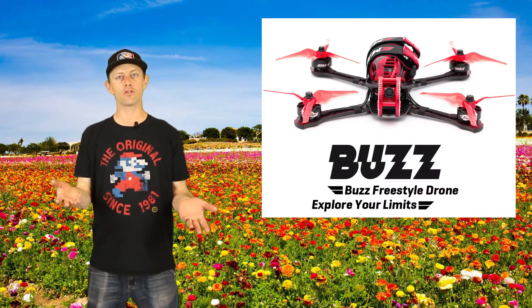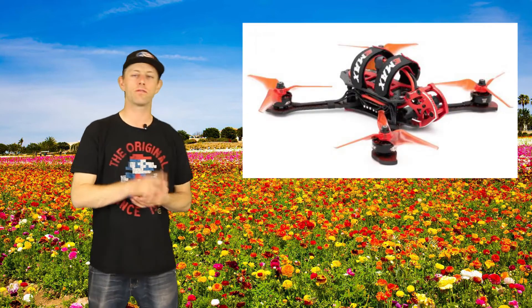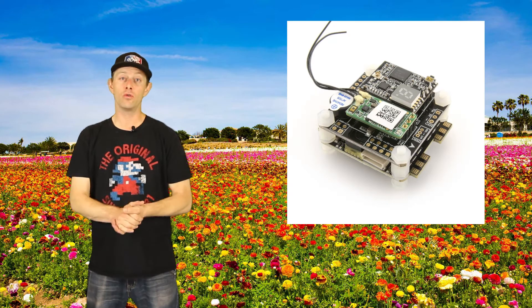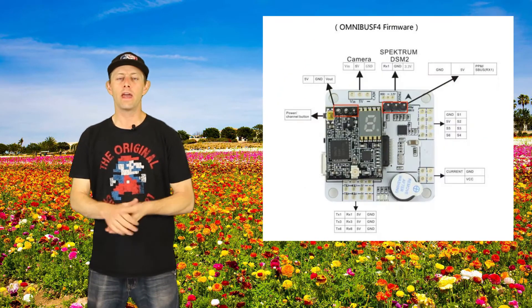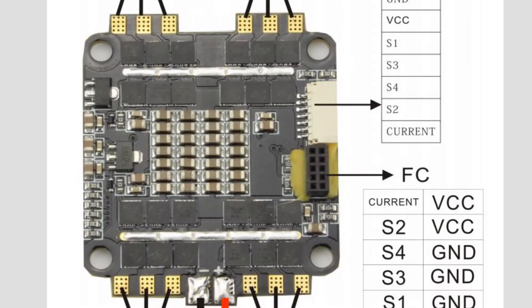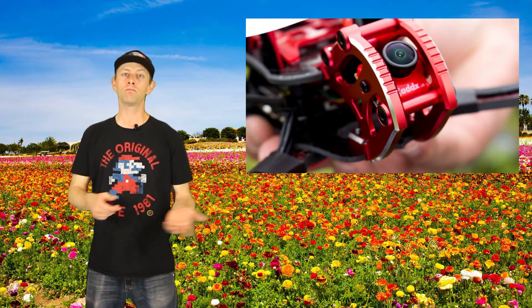Emax is at it again with the Emax Buzz. It's a 5-inch drone with 2306 2400 kV motors for the 4S version and 1700 kV motors for the 5 and 6S version. It features the Magnum Stack 2, which runs Omnibus F4 firmware and has a 4-in-1 32-bit 3S to 6S ESC that can handle 45 amps. The Buzz has a Caddx S1 camera and the VTX can go from zero pit mode, 25, and 200 milliwatts power.